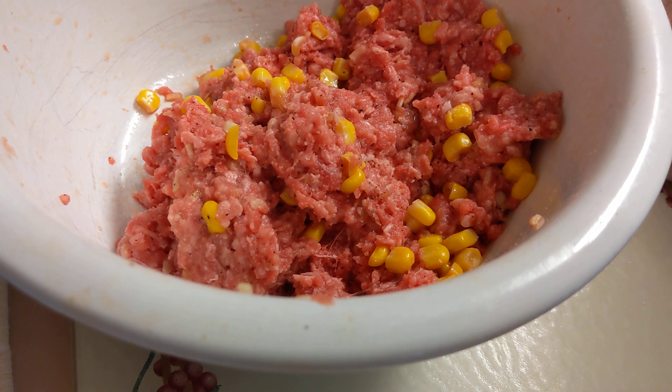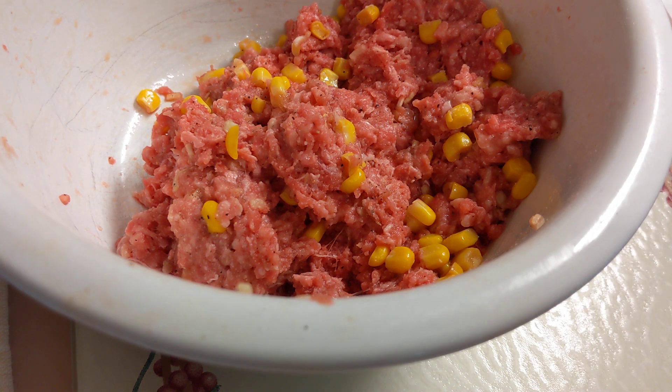This will also be put together with some shredded cabbage. Let's get this going and I'll bring you right back.